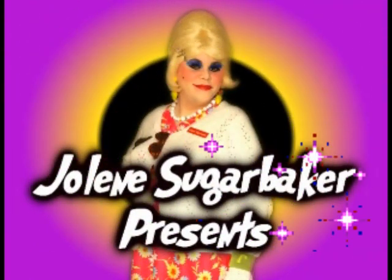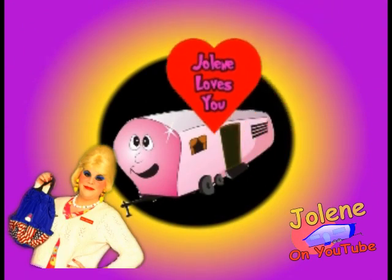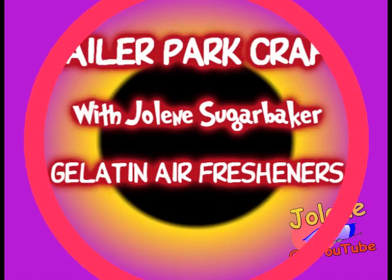She's my Trailer Park Queen. Hey y'all, here's Jolene Sugarbaker, the Trailer Park Queen.